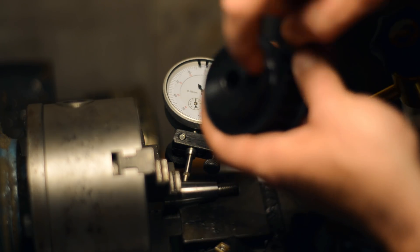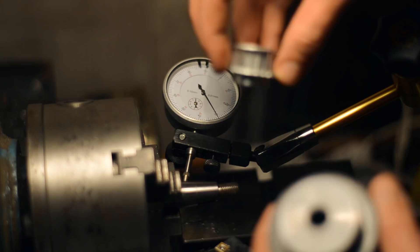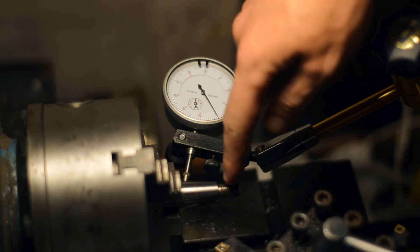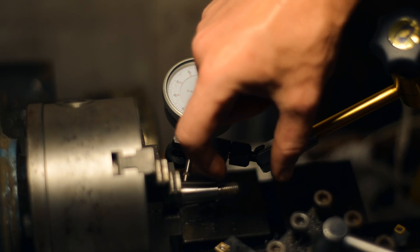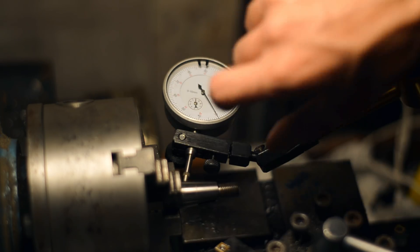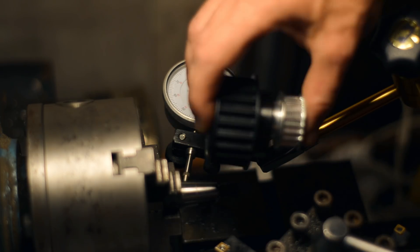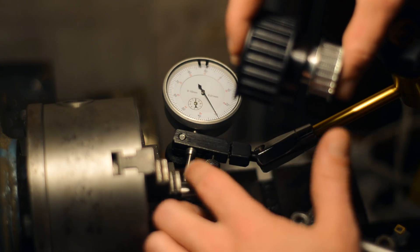I'll have to counterbore and make this pulley fit that pulley, and also make a nut — an extended nut, cylindrical, with a hex on the outside — to clamp these two together and clamp the whole assembly to the crankshaft.